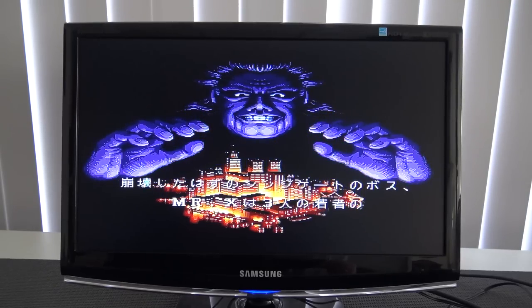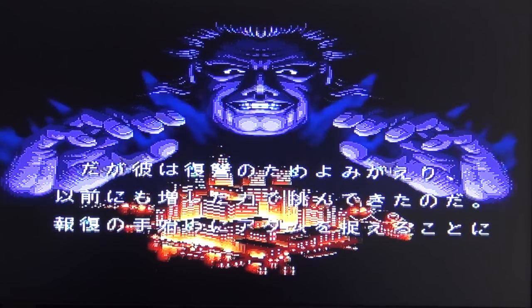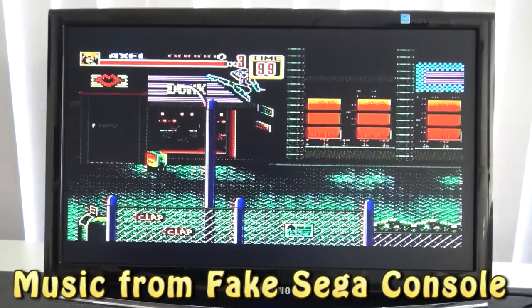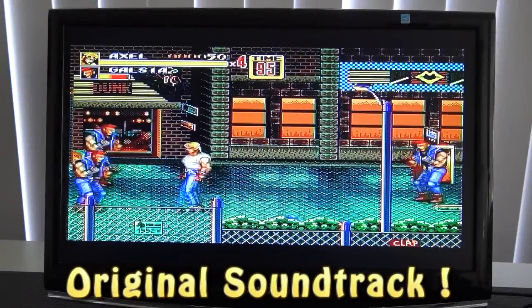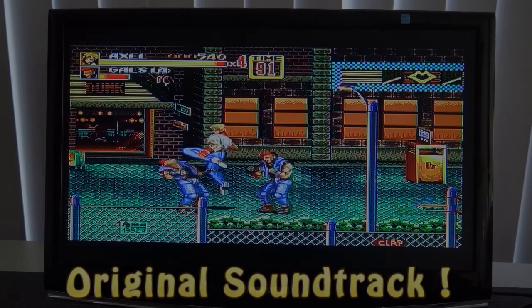Let's do the sound test with Streets of Rage 2. For people familiar with Sega's blast processing power from the 90s, you can already hear that this sounds really rubbish. But I still wanted to show you how it sounds. It's just not the same.